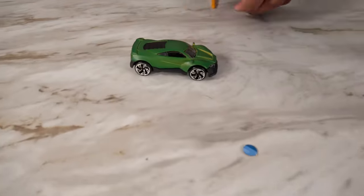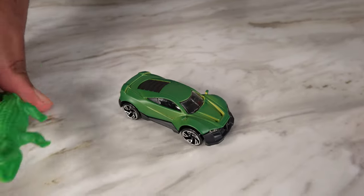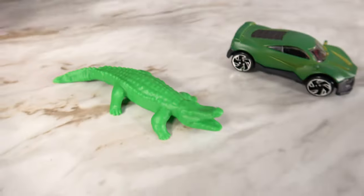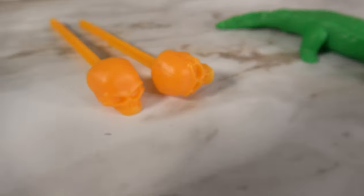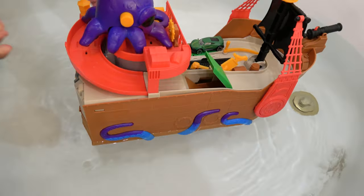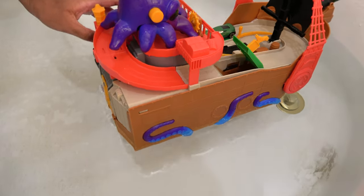Alright, this is our car. This is our alligator. And these are our projectiles. Alright, let's keep this on the water. Wow, it floats nicely.